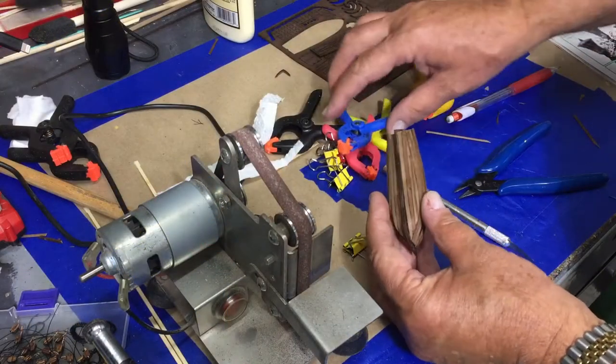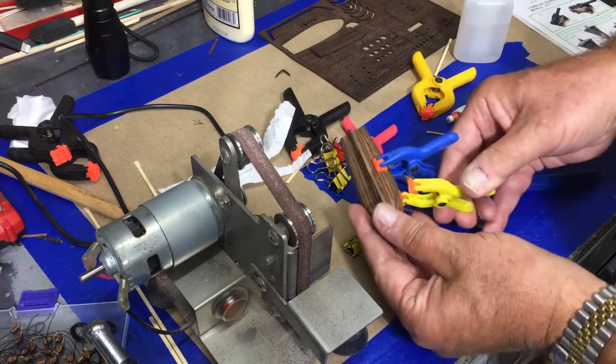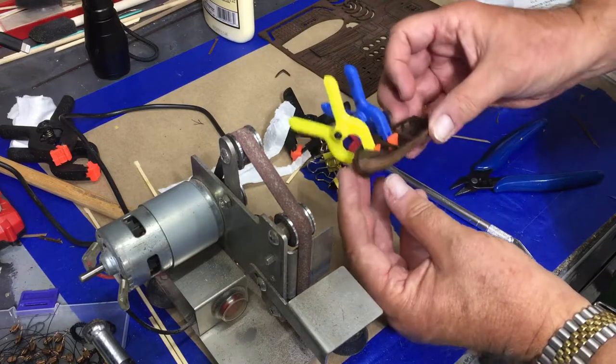It's a good fit — I don't necessarily need to put any little clamps on it, but I will. So there's the lifeboat planked.